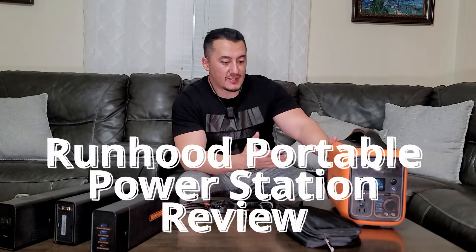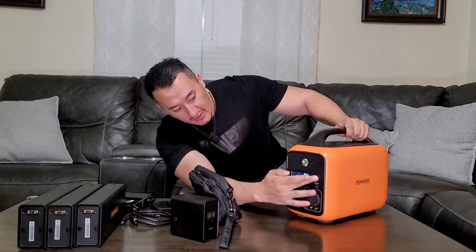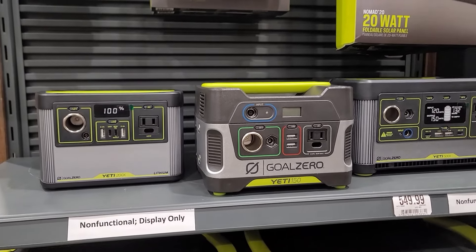Hey guys, Mike is back with another video. Today we're going to take a look at the Runhood power station. After tons of research in the market — there are so many power stations out there — this is the one I got. In this video I'm going to give you the three big reasons why you should get this unit, and the three big reasons why you should stay away from it.